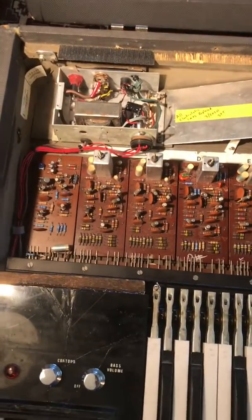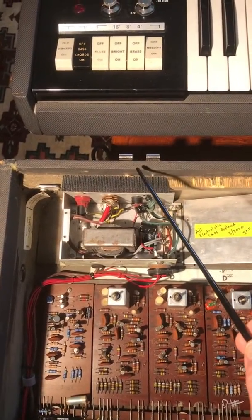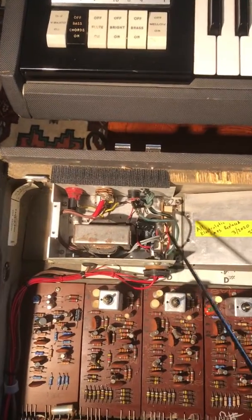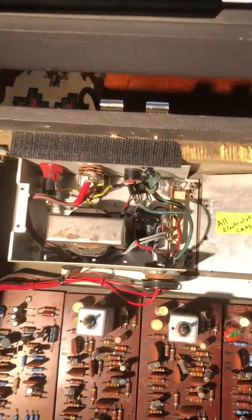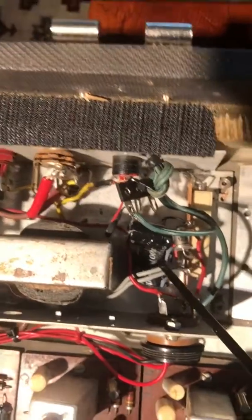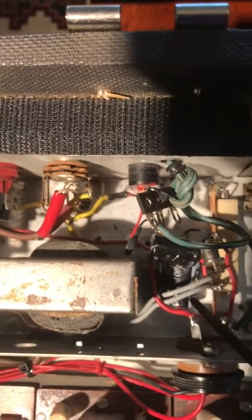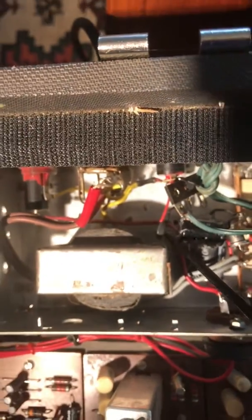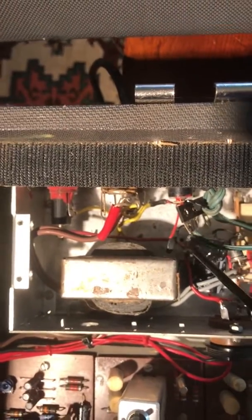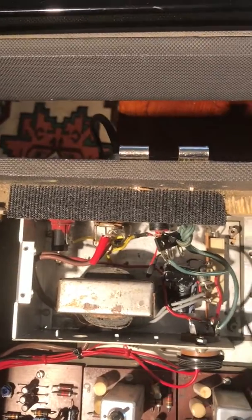In the corner here is the original power supply. This aluminum box takes the 120 volts AC coming in, runs it through a transformer, and rectifies it using a single diode and capacitor. The original capacitor was an axial dual 1000 microfarad 25 volt capacitor. I replaced that with two individual capacitors — one axial and one radial — just to help fit in that space. I also put an inrush current limiter here, which helps prevent damage from inrush of current when you first turn the unit on. I also had to replace the cord because the original was lost.